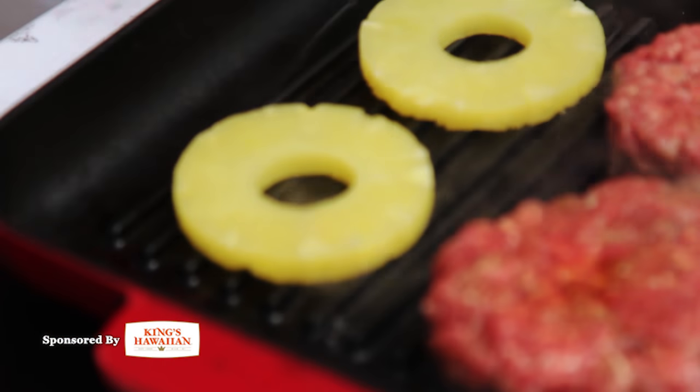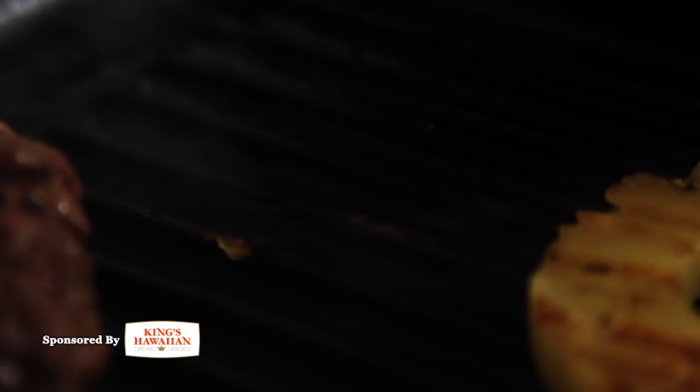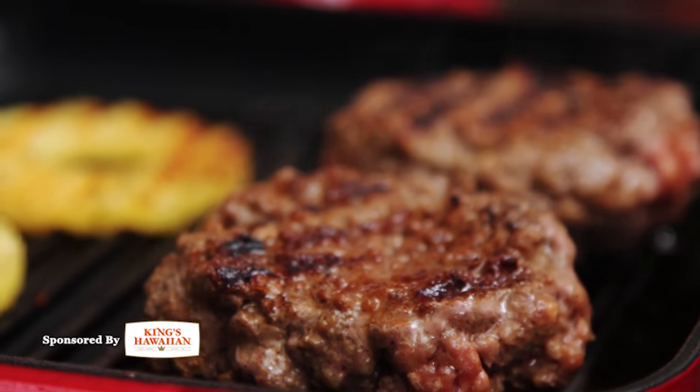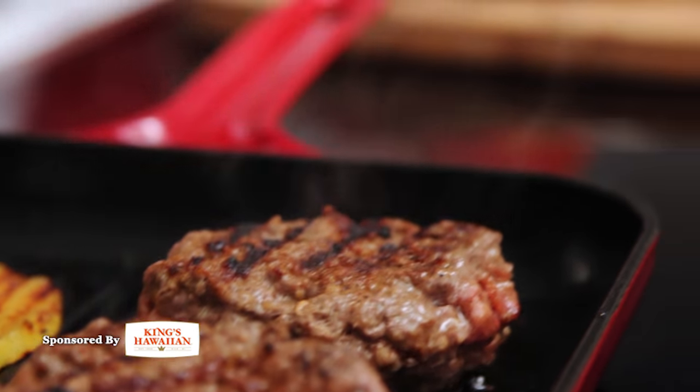So we have our pineapple slices — these happen to be canned, but if you have fresh, great. Right onto the grill. The burgers are almost done, the pineapple is almost done. You can see the great grill marks on them — this is just what we were looking for.